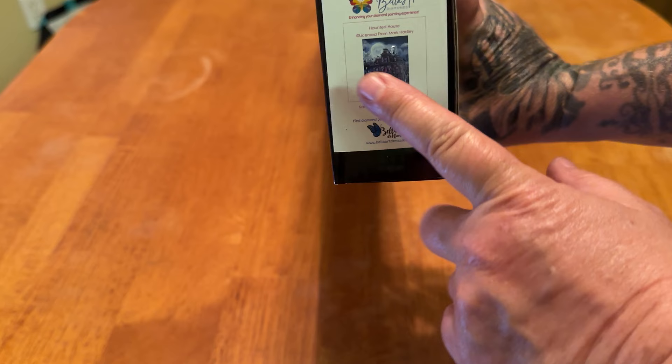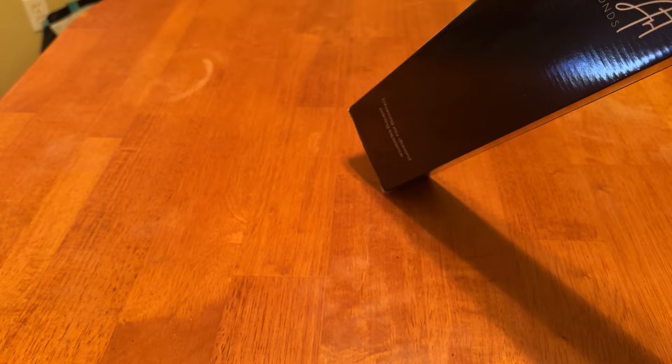Let's get into it — what do I have today? I have the wrong kit with me. Oh my goodness, I was about to show the same kit I did yesterday. Here it is. This is Haunted House from Mark Hadley. There's the little thumbnail — all of their kits have a thumbnail sticker on the back of the box so you can easily identify them. This is the first image I have from Mark Hadley, and it's a 50 centimeter by 67 centimeter square drill kit.